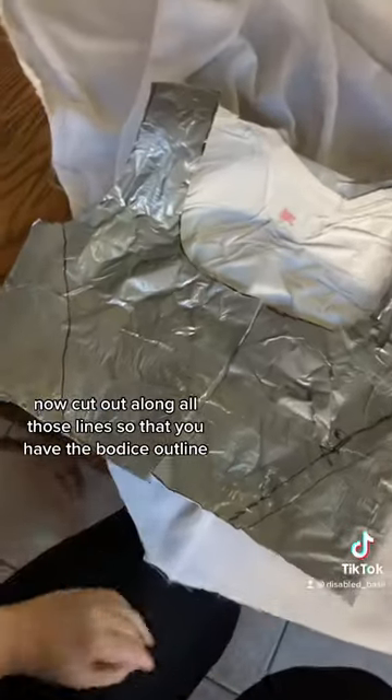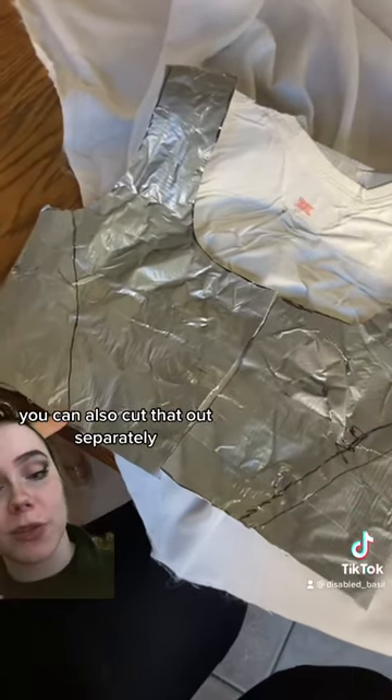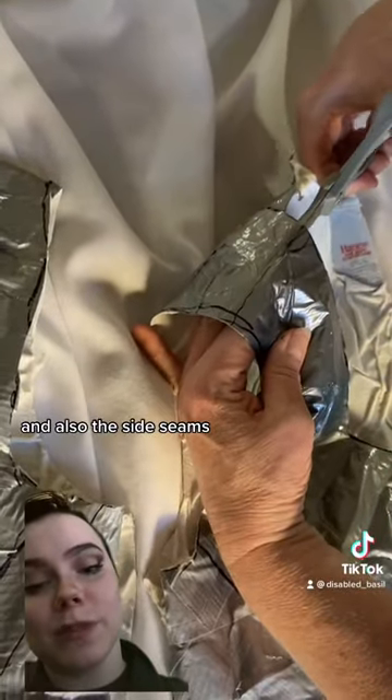Now cut out along all of those lines so that you have the bodice outline. You can also draw in this line here — that's where you'll put the boning. You can also cut that out separately. Cut up on the shoulders and also the side seams.